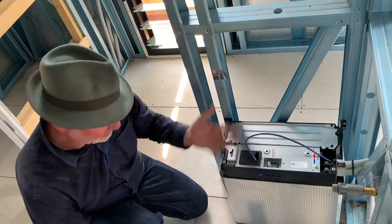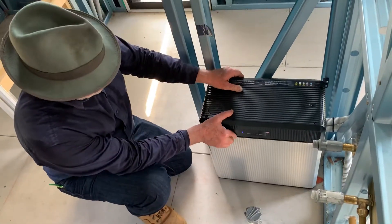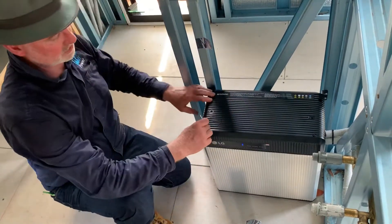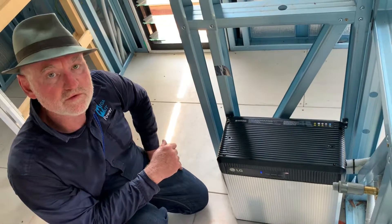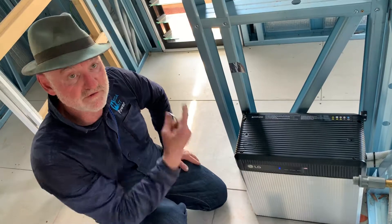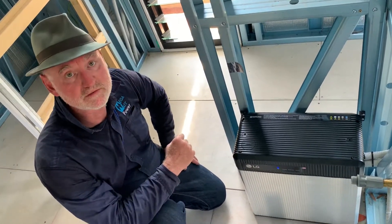That has a cover here and the cover just pops onto the top, and then we've got our four allen key screws that'll fix that down. That's an off-grid solar power system with 3.6 kilowatts of solar panels, a 5 kilowatt battery inverter charger, and power to burn virtually.